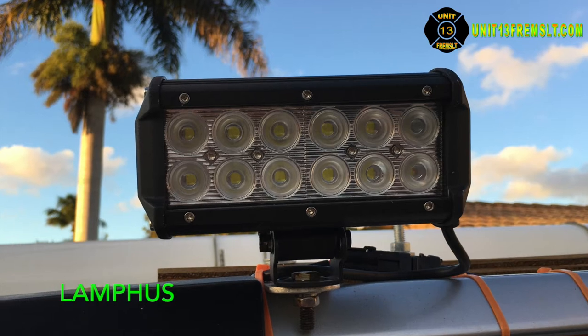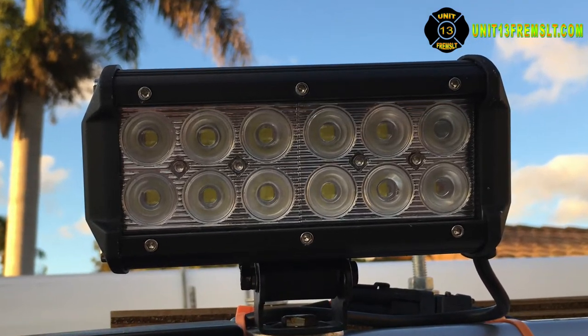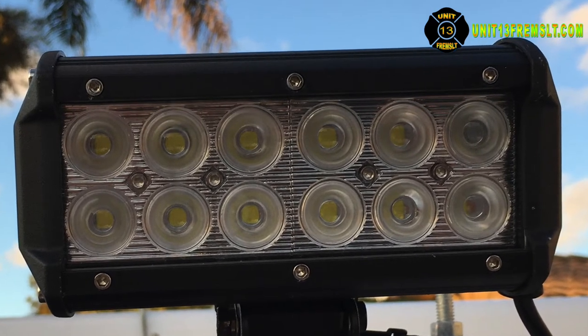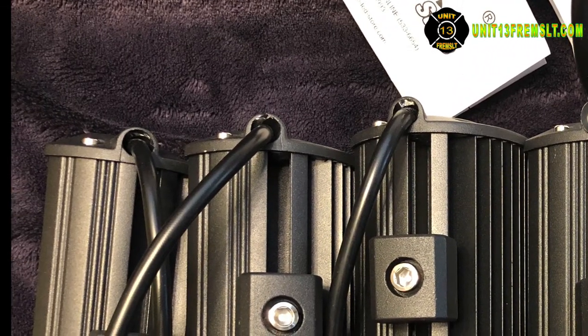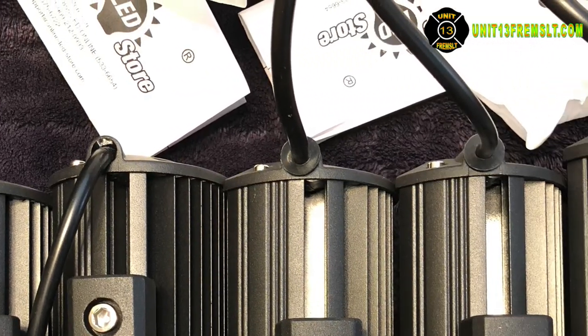My experience with the Lamphus brand lights obtained from the Online LED Store.com are disappointing at best. Six lights were ordered. Three had a seal where the wire exited the light housing; three didn't. The three on the left in this image don't have them, the three on the right do.